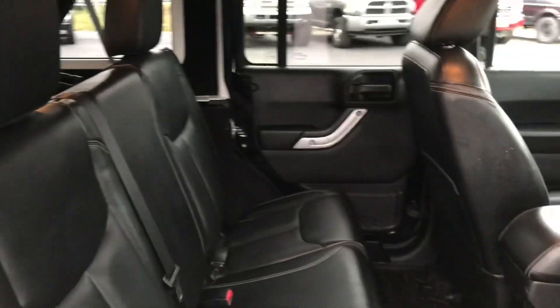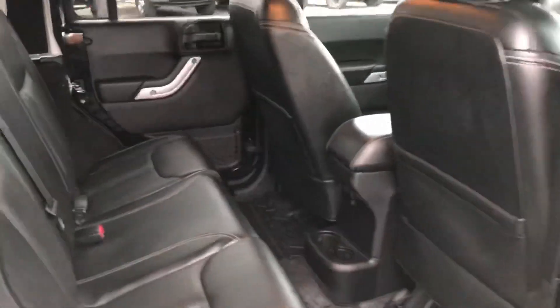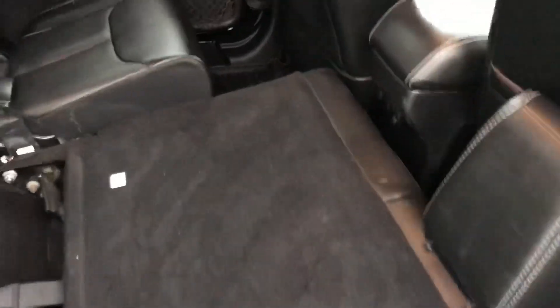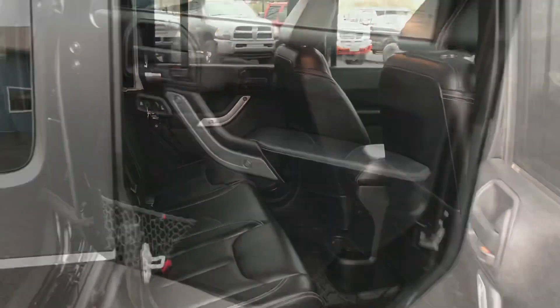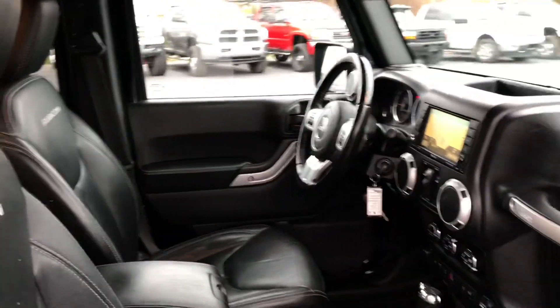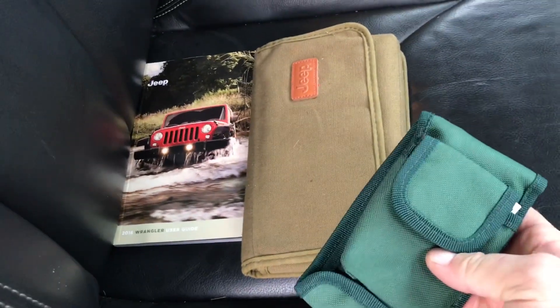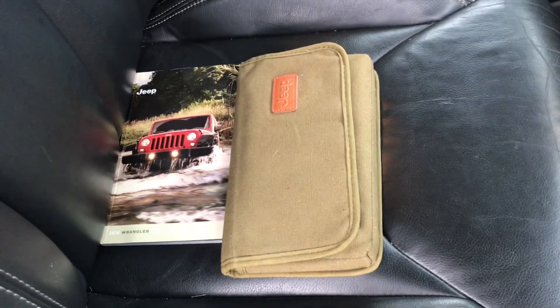If you're looking for a nicer, newer Jeep — one that does have the newer 3.6 motor, Rubicon, that's all loaded up — this would be the perfect one for you. You can get into this Jeep and be well under $30,000 out the door, tax, title, and everything included. And in the glove box, we do have all the owner's manuals, even the window stickers, and even the Jeep toolkit for taking the top on and off. So I've got everything right here in the glove box.